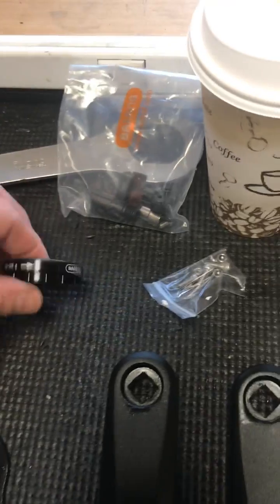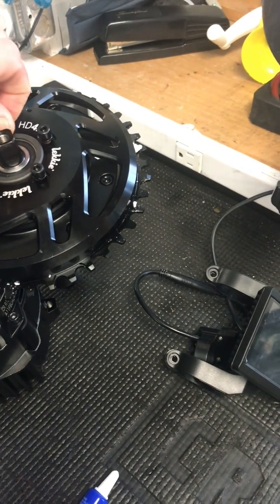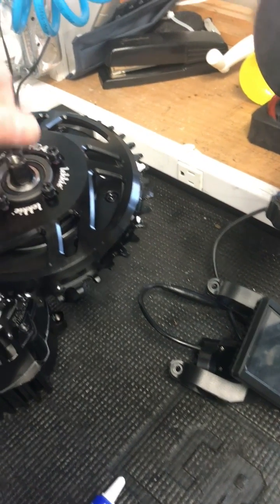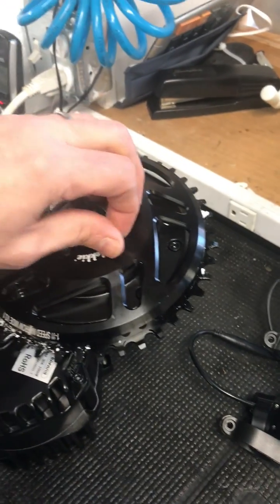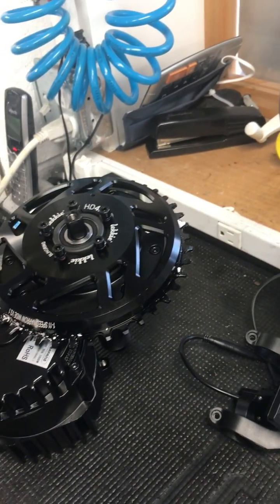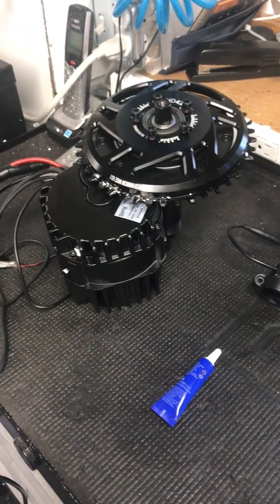These are the parts that tighten the bottom bracket down on the motor. I'm going to thread lock these in — even though they come with red thread locker already hardened on there, I put some green on there just to hold it down and re-tighten all of these. Then we'll move on to try to mount the motor and see how that fits, and I'll do a bunch of different videos on the steps.